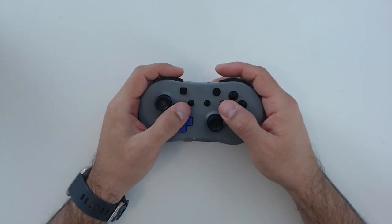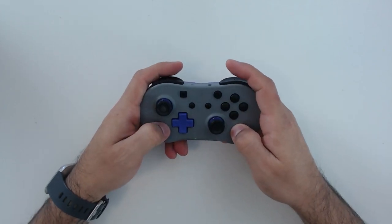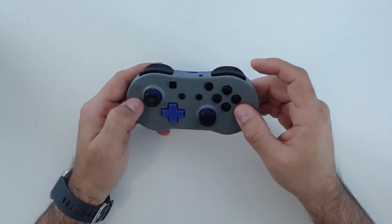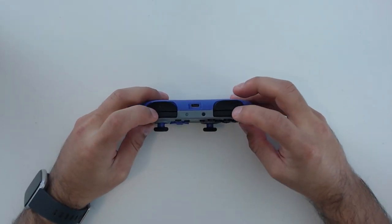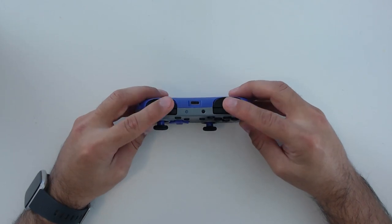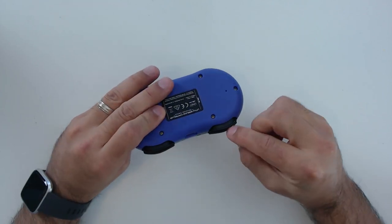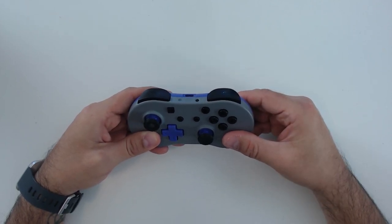This controller also feels a lot heavier than I was expecting — heavy and solid, which I actually like. It doesn't feel like you're holding a child's toy. Looking at the top, the R and L buttons are small triggers, but what I really like is that they kept a trigger-like feel on the ZR and ZL. That means when you're gaming without looking at the controller, you know exactly which button you're hitting because one is raised while the other has a trigger feel, so you never accidentally hit the wrong button.